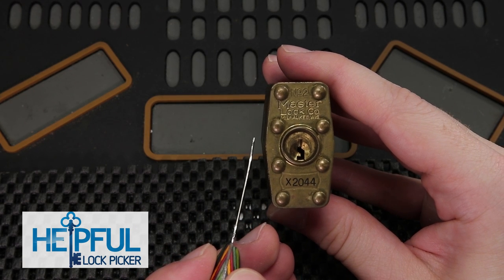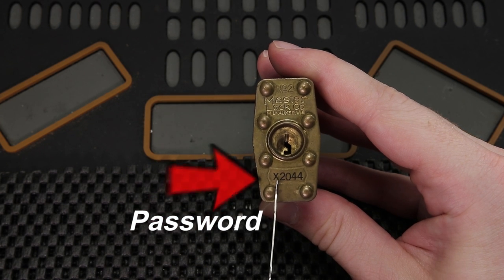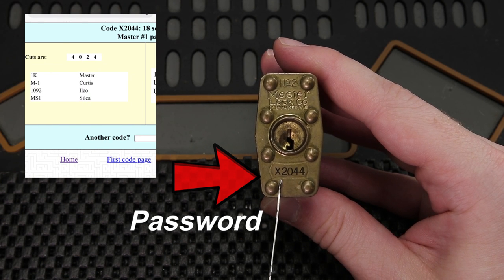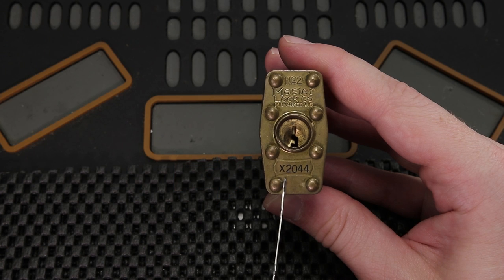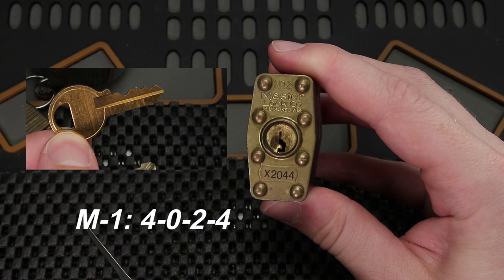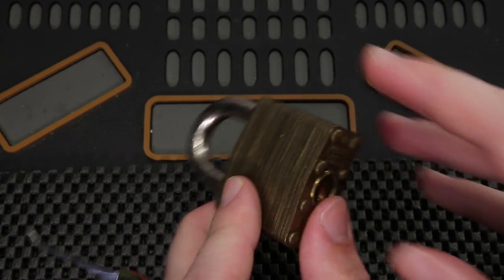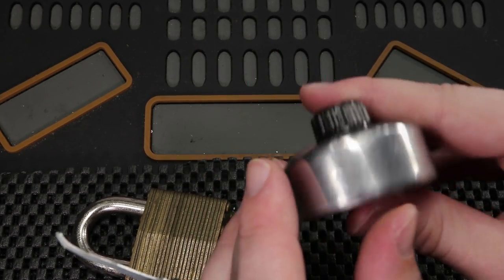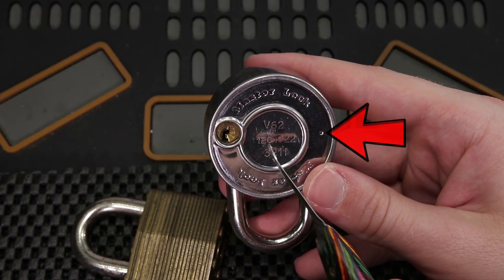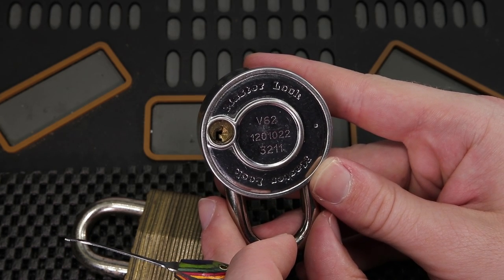Hey guys, how's it going? This is Helpful Lockpicker here, and I'd like to start off with a quick question. How would you feel if you had the password to your lock written on the very front of it, so anyone could write it down, type it into a database, and get the code to the key printed out in just a second? They could then go get a key made at a local locksmith, and anyone could get into your lock very easily. You can find these codes on many different locks — on the front of this Master Lock padlock, on the back of some dial combination locks, and some miscellaneous locks out there. I'm going to explain what these codes are and why they put your lock security at risk.